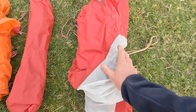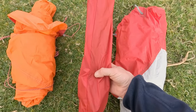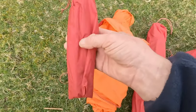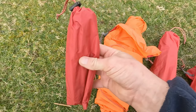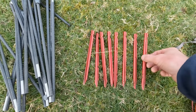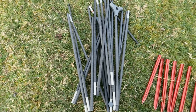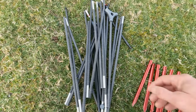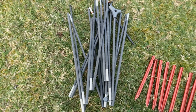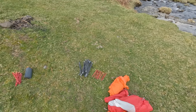You get the inner tent, the pole system, the outer rainfly, and stakes — they're groundhog stakes. You get eight groundhog stakes in total. The poles are Eastern Cyclone poles — a central hub system where all the poles are connected together. It's just a case of slotting them in, and I find that so much easier in cold weather. So let's get the tent up and have a look around.